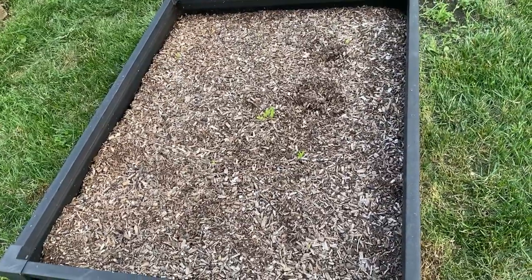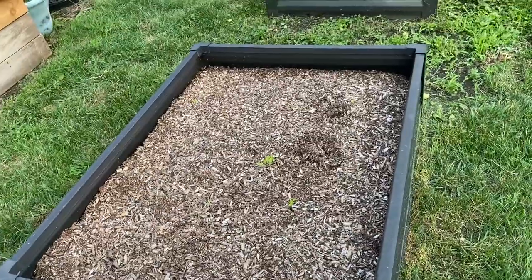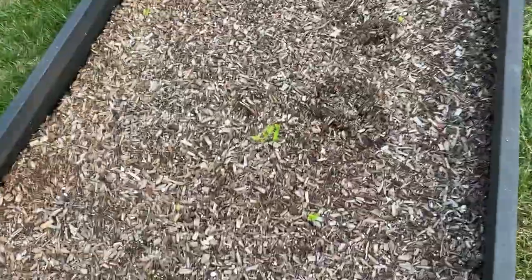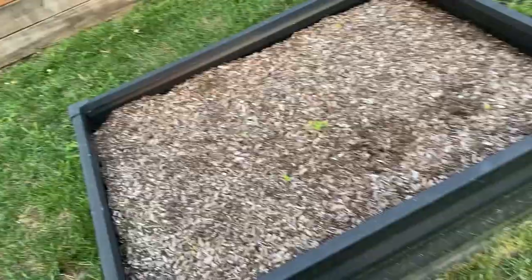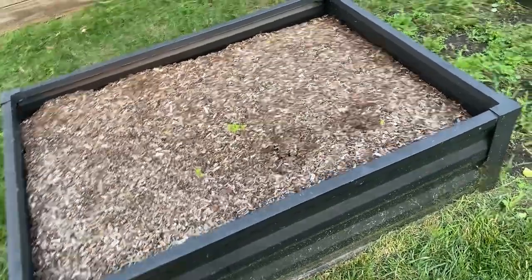This was a zinnia patch — I planted two entire packets of zinnia seeds and this is what's left. I had to use what I had left after the first round didn't make it, so they're really, really behind. I don't even know if they're going to bloom this year. It's kind of disappointing to have a whole garden bed just not work out, but that's gardening for you.